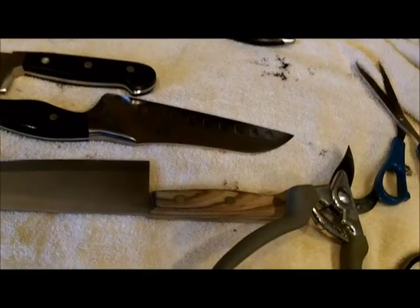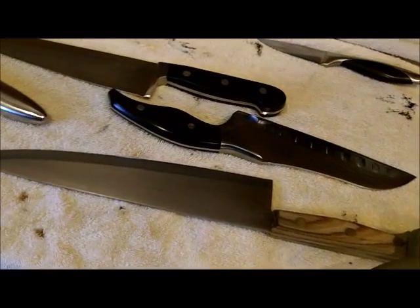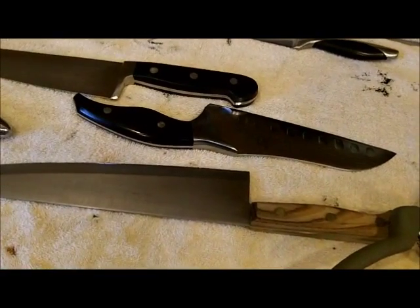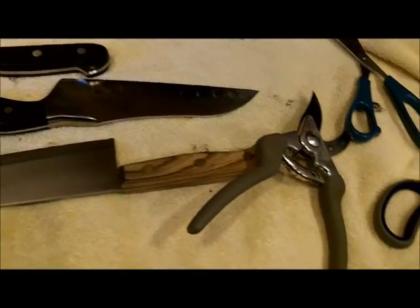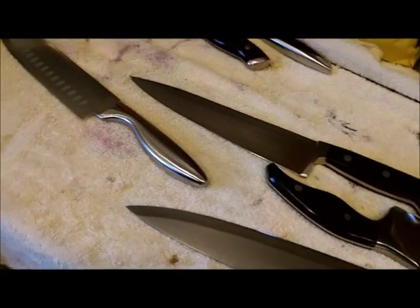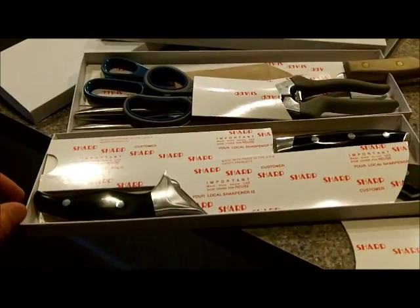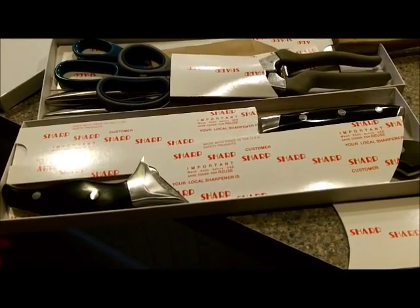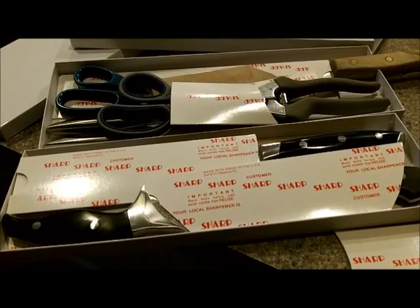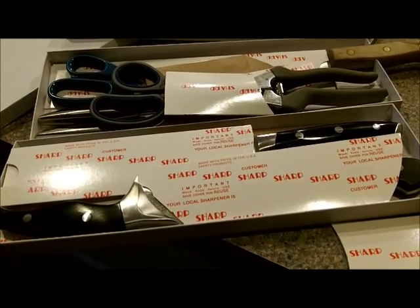Gotta box them up. Chris is gonna take them back on Monday, except for the big ceramic knife. All boxed up, sheathed up, waiting for Surf Church Sunday.